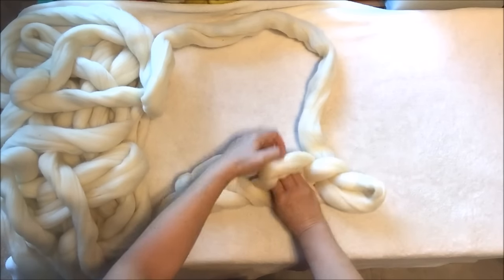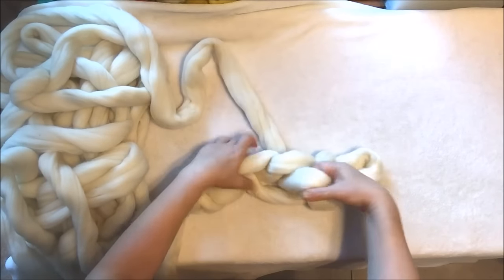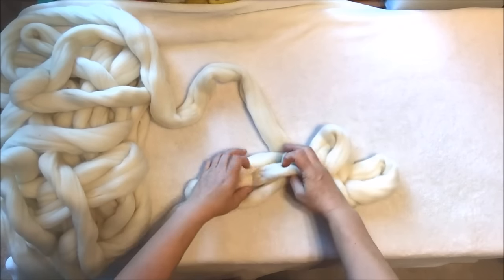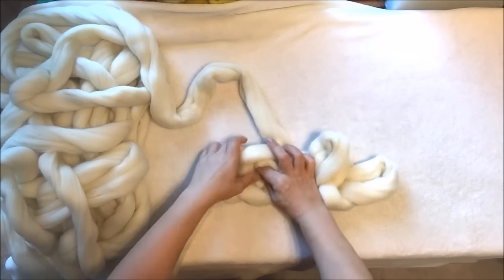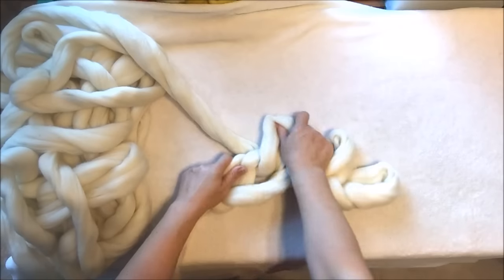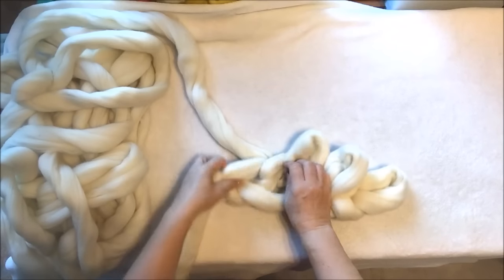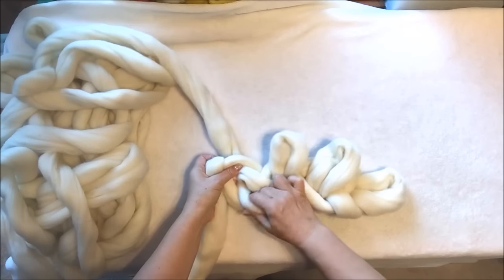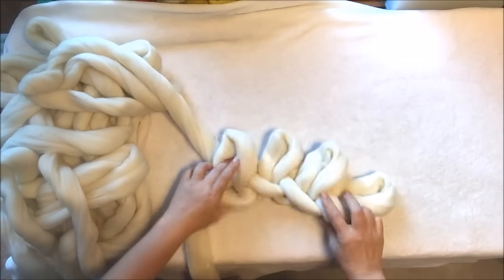We will not go here, we will go here — grab the working yarn and pull it out. Then the next one will be number three. So the back of the stitch, pull it out, and here will be number four. Grab working yarn and pull it out. So we have four stitches here.